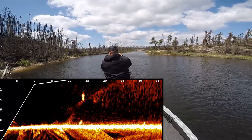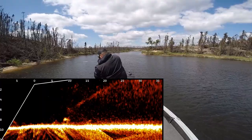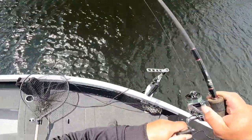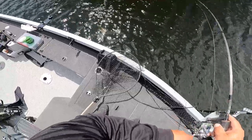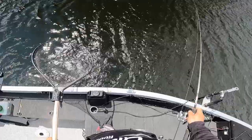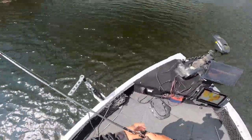Just pitching ahead, finding fish on the live imaging. Nothing wrong with that at all — love it. Looks like a nice walleye again. It's all good. We're going to release them anyway.